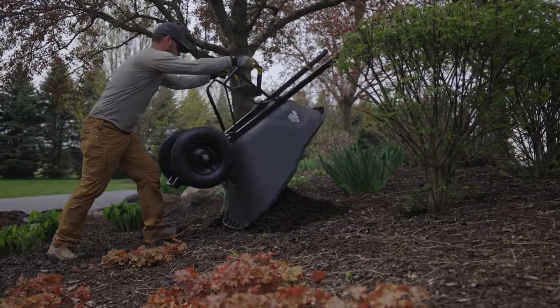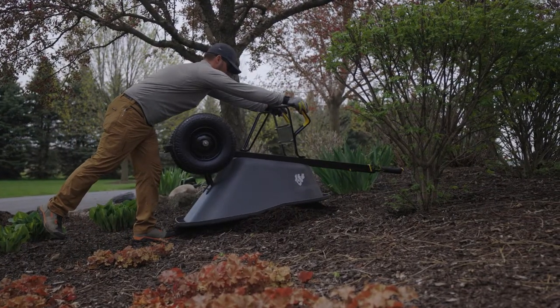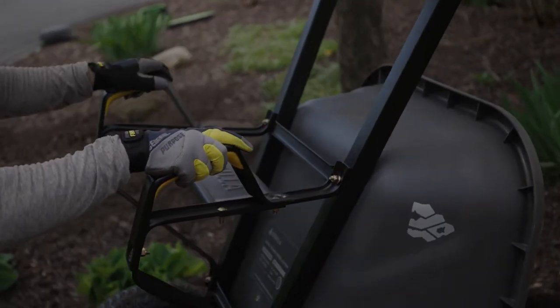The power pivot design allows for lighter lifting, better balance and more control to help take on your largest landscaping projects.